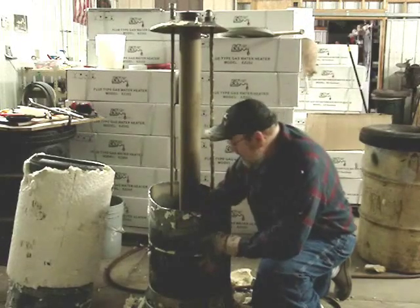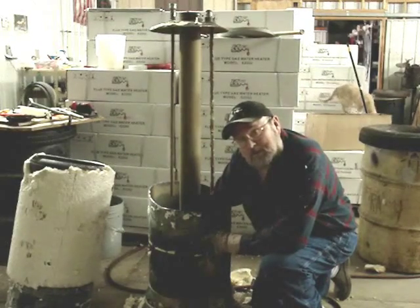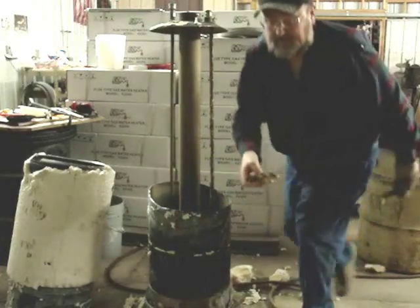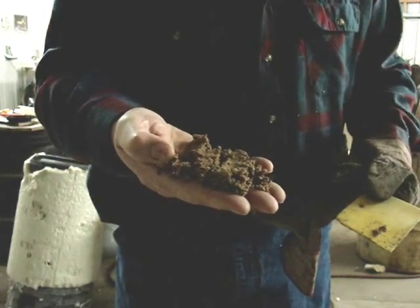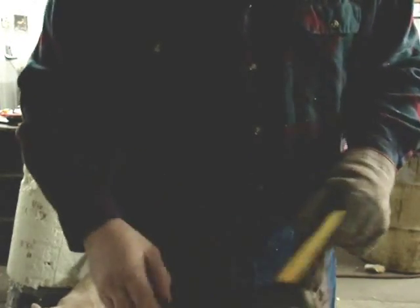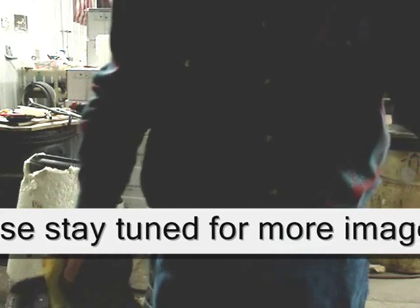So I'm going to pick up this sediment here and show you what we have as a 15-year accumulation. It actually looks like sand, and here it is. So you can visualize how important it is to make sure your tankless heater doesn't have sediment water entering it, and to periodically flush the heater, as we explain on our website.